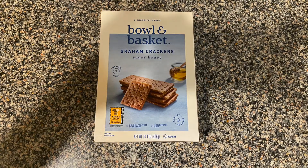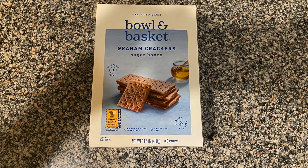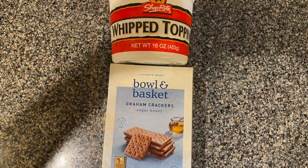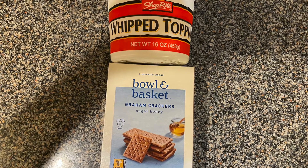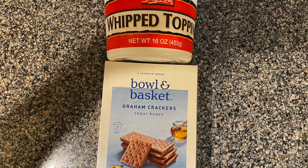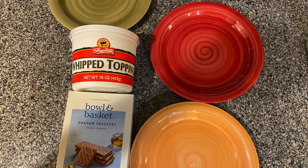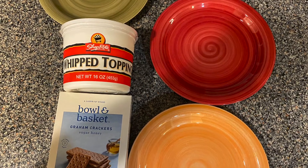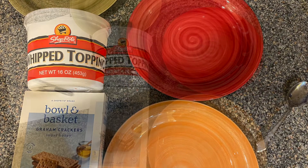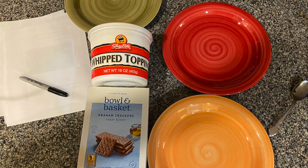To get this experiment started, you're going to need a few things that you can find around your kitchen. You are going to need a box of graham crackers, a tub of Cool Whip — or if you don't have Cool Whip on hand, you can use any soft food like frosting or peanut butter, just something soft that's going to mimic the earth's hot flowing mantle. You are also going to need three large plates, a spoon to scoop out the whipped cream, and three blank sheets of paper as well as a marker to write our scientific findings on.